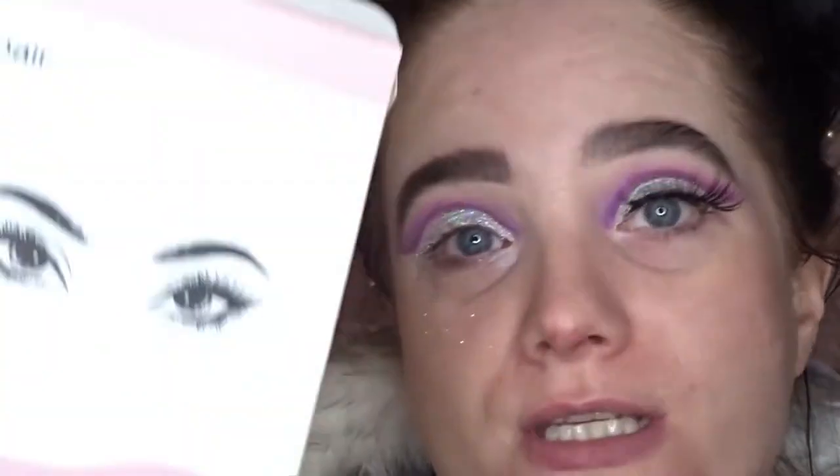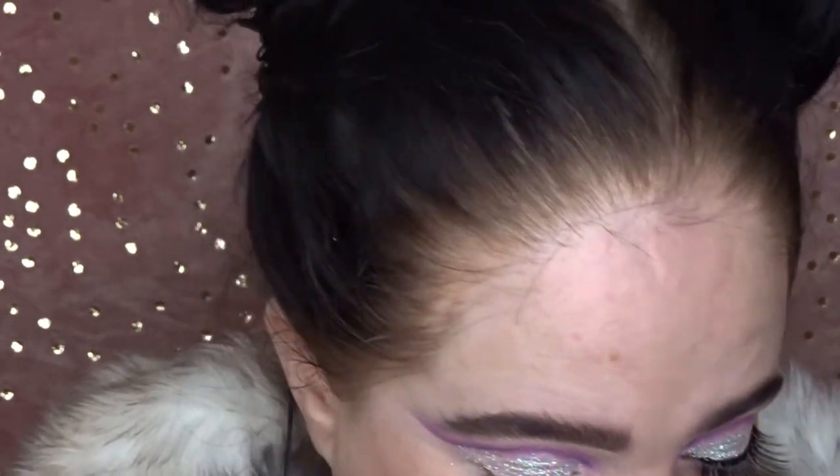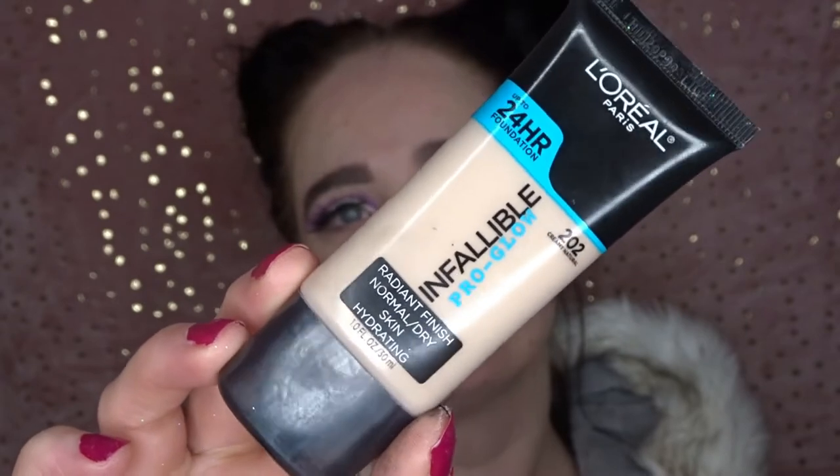I'm going to pop on some lashes — these are magnetic ones I got off eBay for about £9.99. I'm obsessed with them, they're so much easier. For foundation today I'm going to be using the L'Oreal Infallible Pro Glow in shade 202 — I get this off Amazon for about £15 and I absolutely love it. I like to apply it first with the Jessup 125 stippling brush and then go over it with my beauty blender.